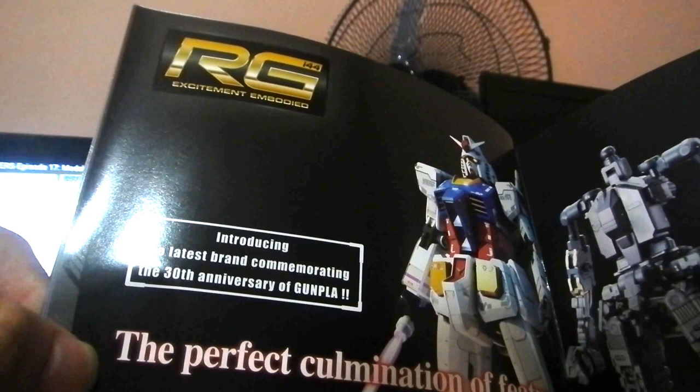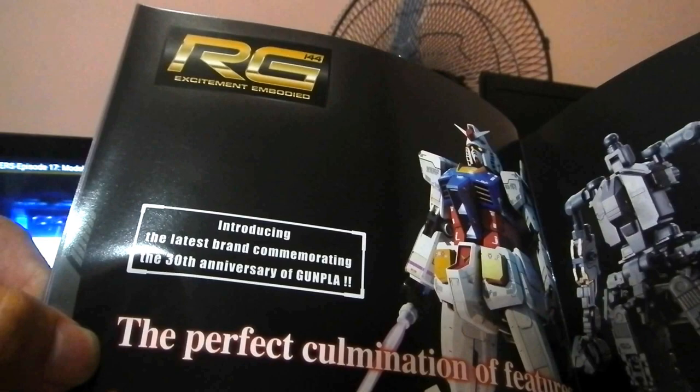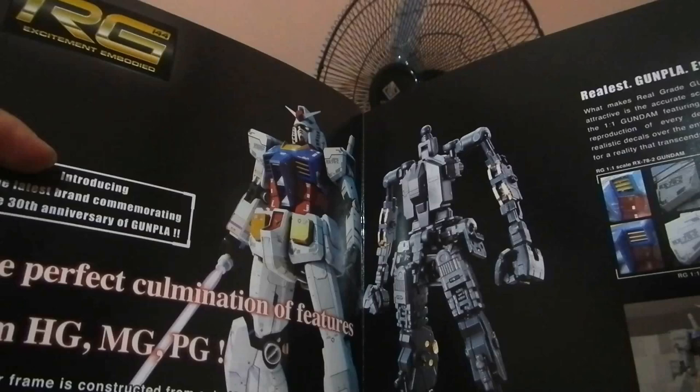I chose RG because it has mixed features from HG, MG, and PG. And it's also one of the latest versions of Gunpla plastic models.